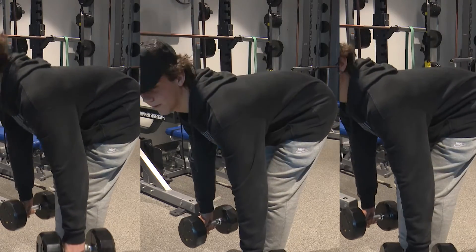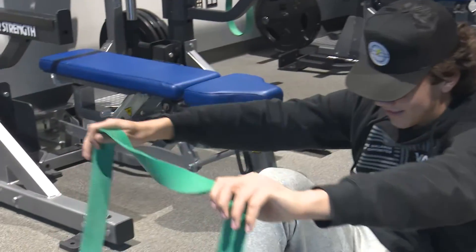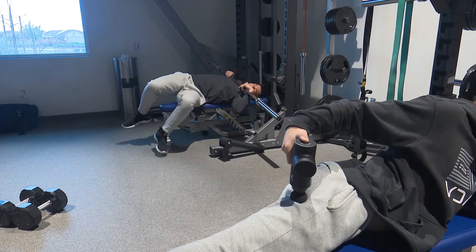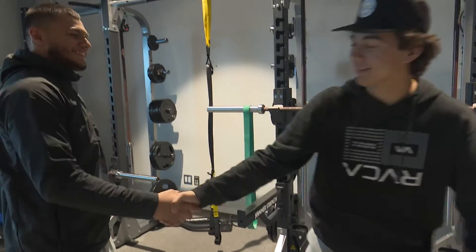Strengthen the hamstring muscle by performing an RDL. To prevent hamstring injuries, work on your flexibility by stretching. Using massage breaks up the lactic acid in the muscle, resulting in a faster recovery. I can't wait to get back on the field.